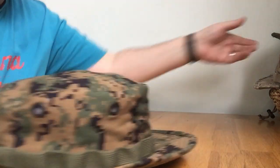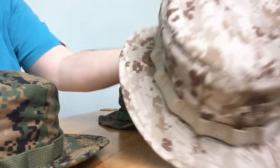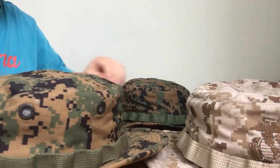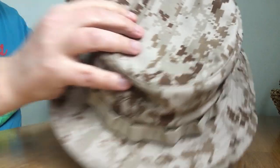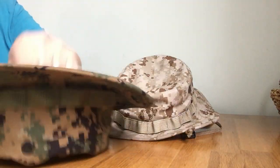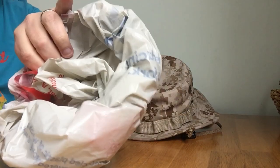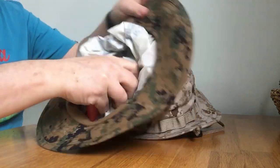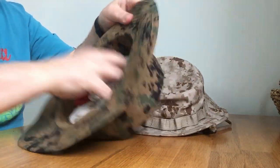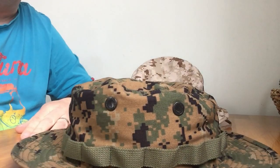One thing I will say about boonie hats — they're becoming quite hard to get in large sizes, so what I recommend is take good care of your boonie hats. One of the best things you can do is get yourself a carrier bag, turn it upon itself, roll it, and then put it inside just to keep its shape. You'll find it will sit really nicely and keep its shape.